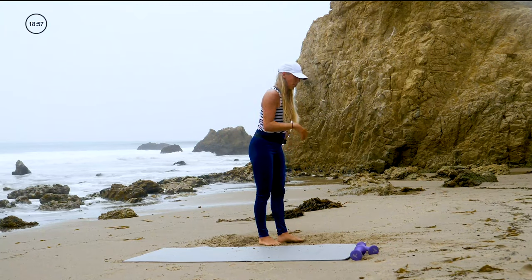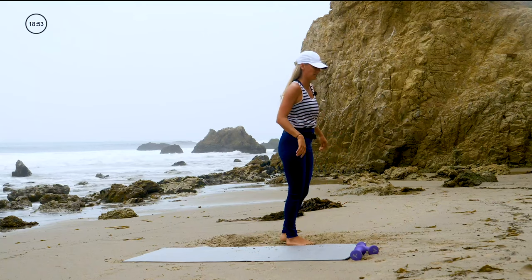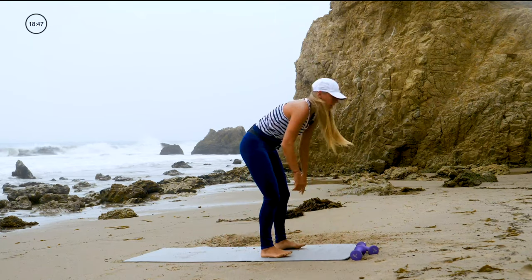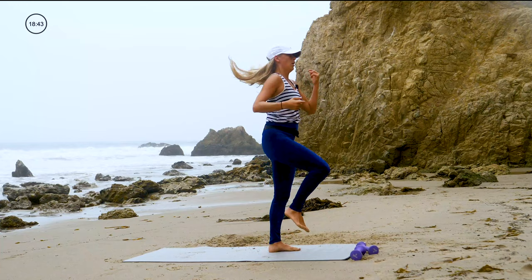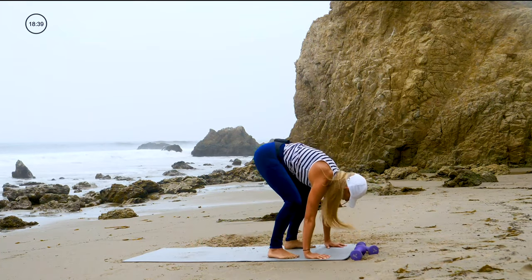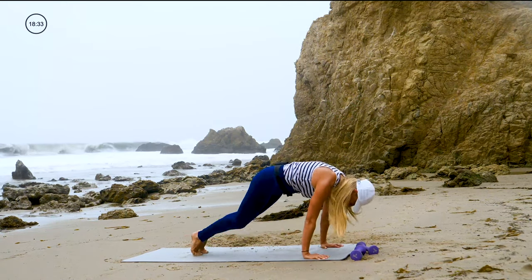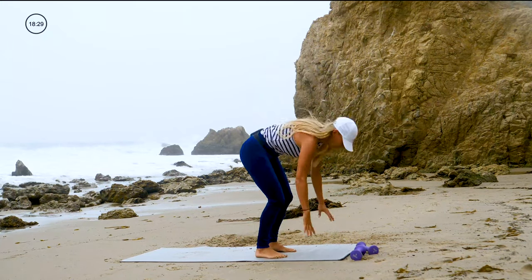Alright, last one for our cardio portion. One right high knee, one left high knee — you're going to go down into plank, one right knee, one left knee, step up. Two knees, two knees. Ready? Start with one — three, two, one. Right knee, left knee, down. Right knee, left knee, stand up. Right, left, right, left, down — four times. Let's go for eight. Eight knees.